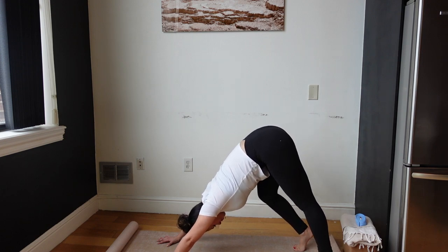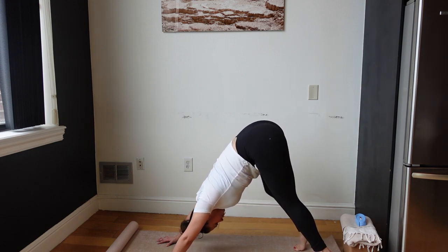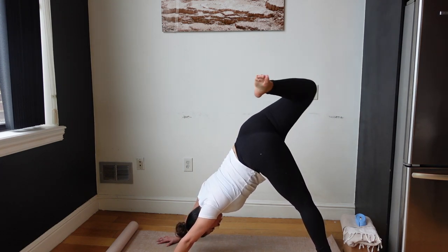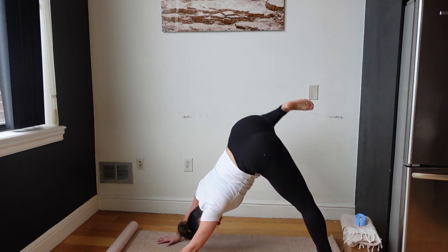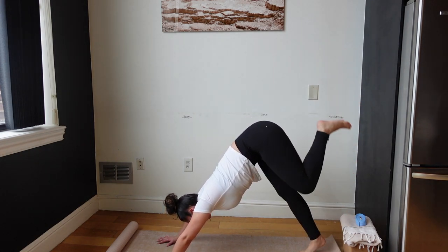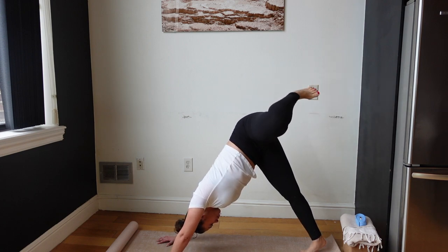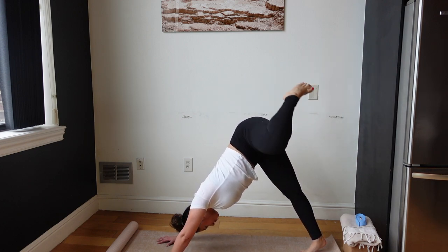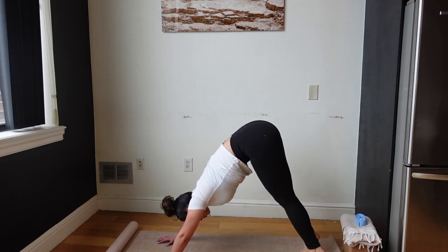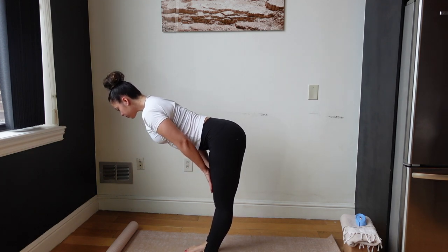Slowly I'm going to push back and come into downward dog, and pedal it out — bringing one knee into the chest and then the other. Lifting my left leg, bending the knee, and creating nice big circles with that leg. Reverse in the opposite direction, then switch — lift, open up the hip, nice big circles. Reverse again. Remember to breathe. Now I'm just going to walk my feet up towards the top of the mat.